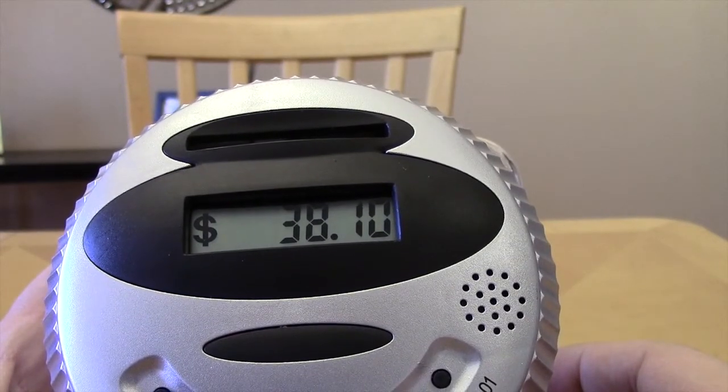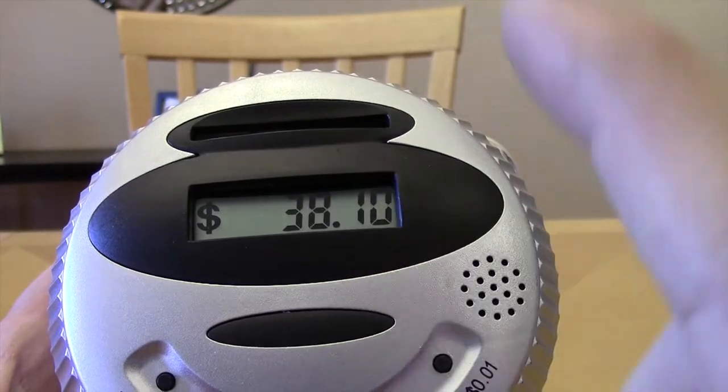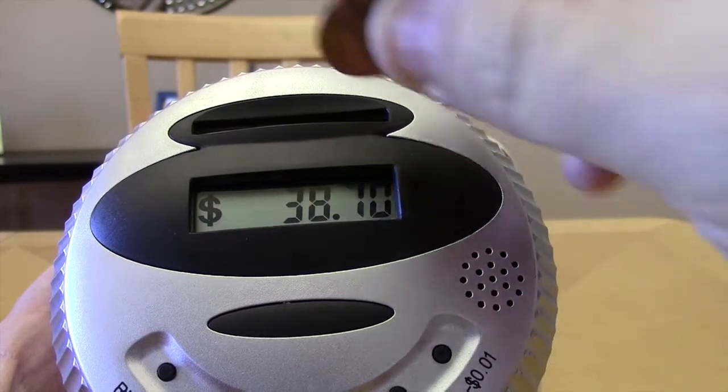One cent. Technically it should be $38.11, but it keeps missing a lot of the coins I'm putting in.